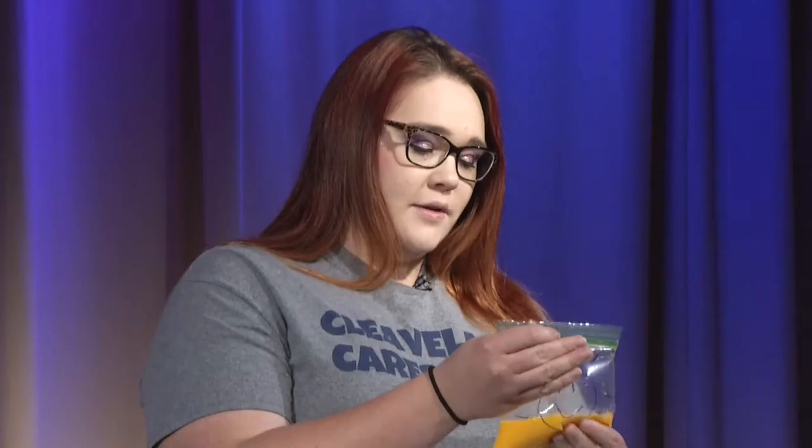Then we are going to zip it up as best we can and kind of shake it around a little bit and kind of get the clumps out with your fingers. It's a very nice color of yellow there. Alright, so this can set to the side.